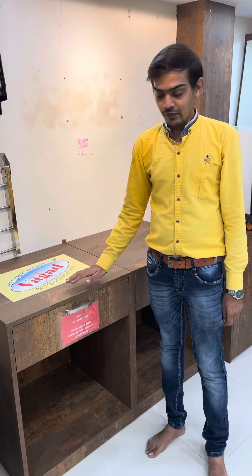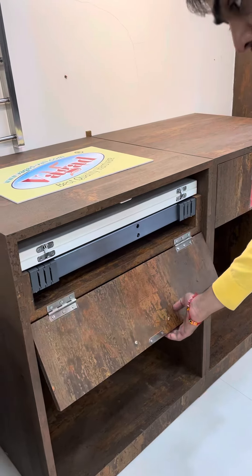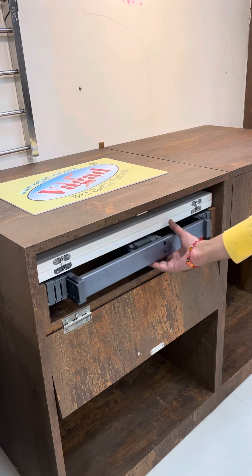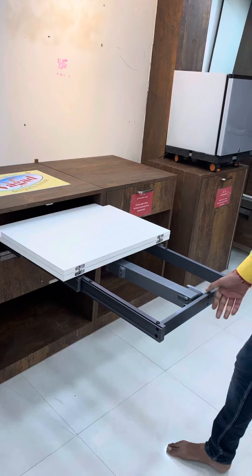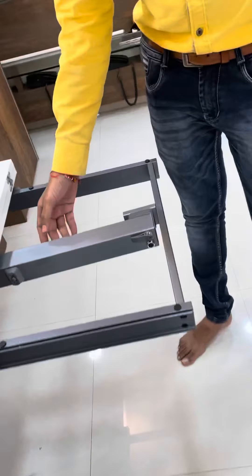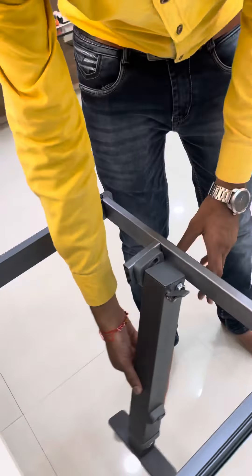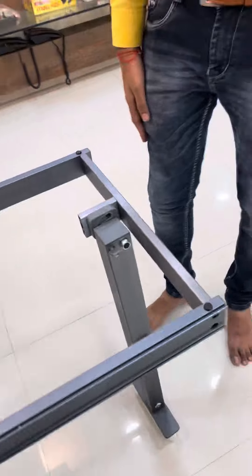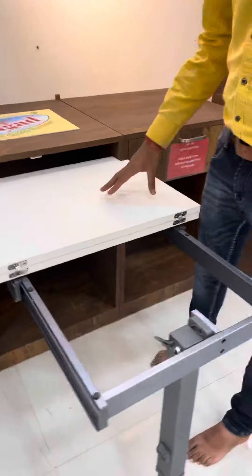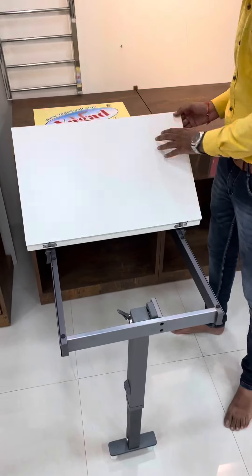Hello Friends! This is Kit Dining Table Fitting from Vagand Vagand. Open this and pull this out. Unlock from here and push it down. Use SOS Inches over here. Open it like this.